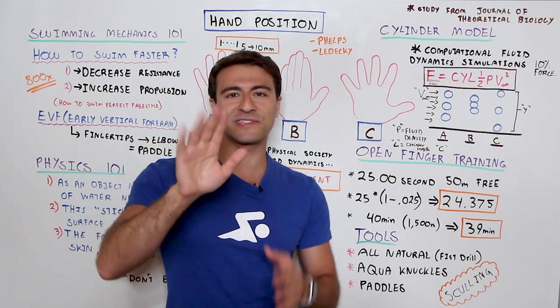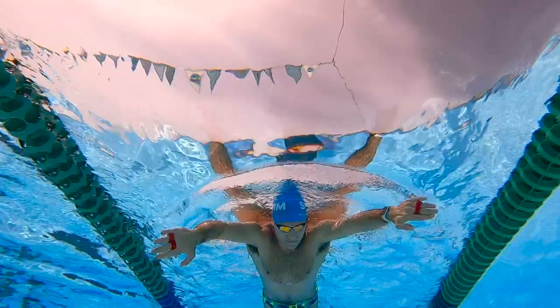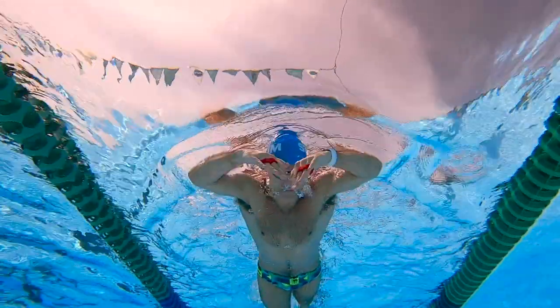I also did a Workout of the Week where I explain how you can use the Aqua Knuckles in an actual workout — I did it in the MySwimPro app. That's also linked in the description below.